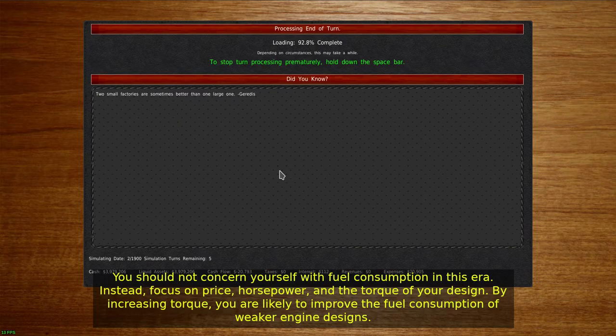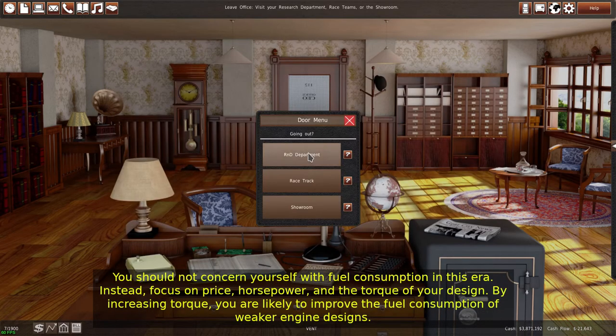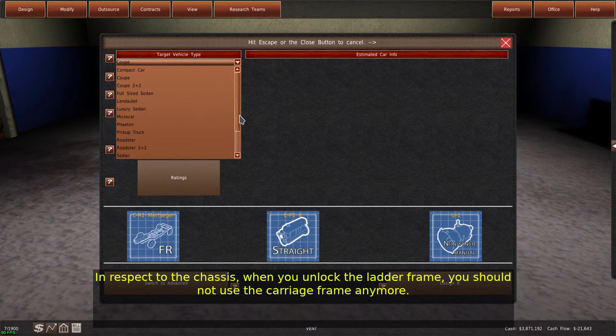You should not concern yourself with fuel consumption in this era. Instead, focus on price, horsepower, and the torque of your design. By increasing torque, you are likely to improve the fuel consumption of weaker engine designs.